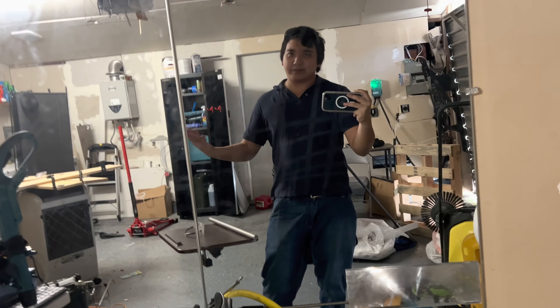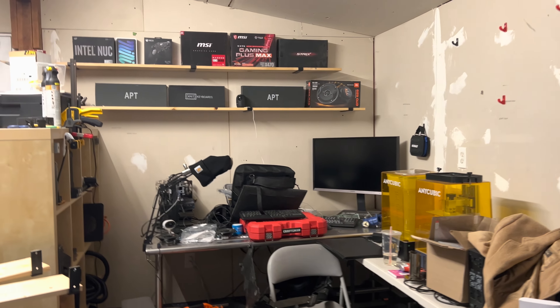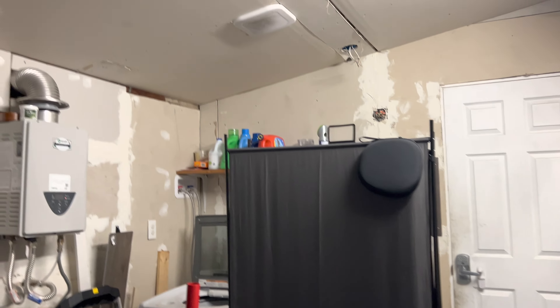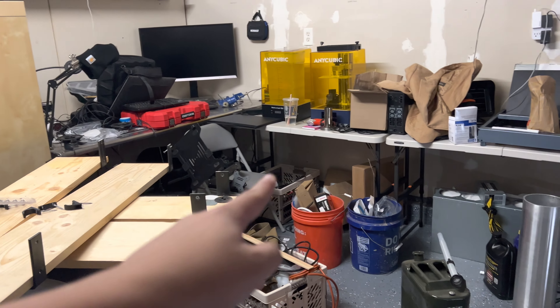Hey guys, I'm Sabchan here today. We're doing another one of those videos where I actually make a full one for once. So today we're here and we're fixing stuff up over here at the new DLT slash Unslep Garage. This is going to be our little station for projects.